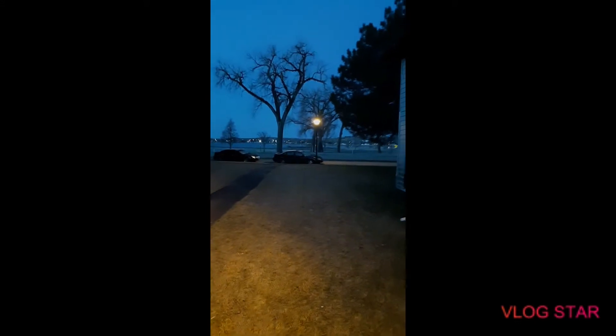Good morning everybody. I'm getting started early — I went to bed kind of early last night. I just thought this was really pretty and wanted to show you guys. It is so beautiful out here in the morning right before the sun comes up and you can see the water and all those birds. It's actually not too bad out here.